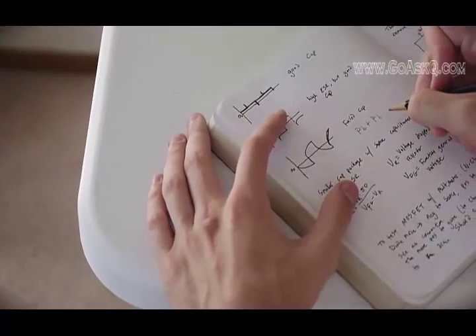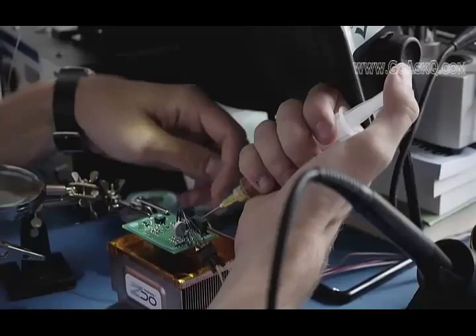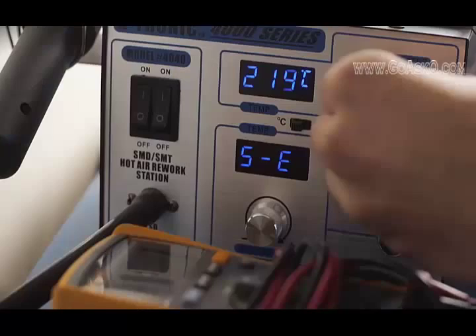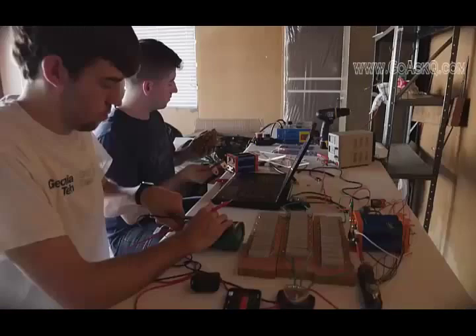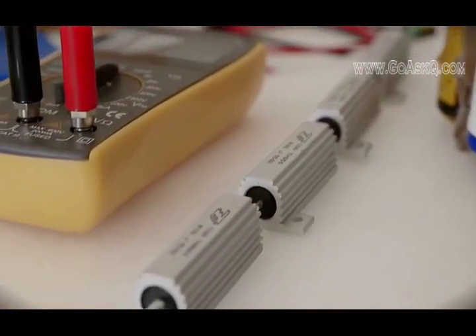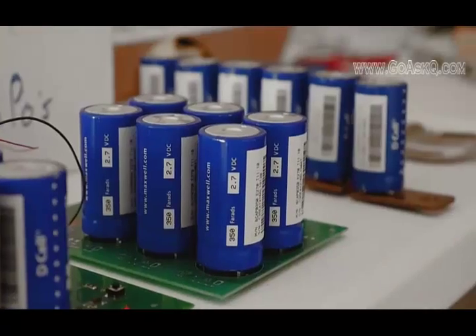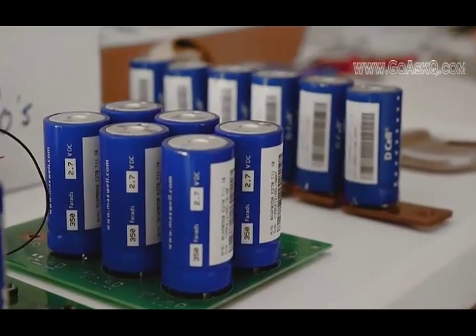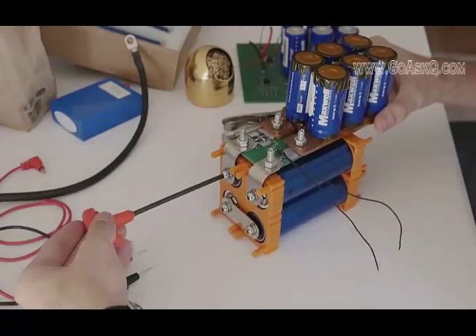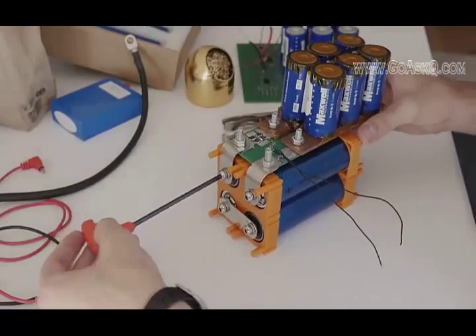Here's how it works. A combination of supercapacitors and batteries controlled by an integrated processor means that Ohm lasts about twice as long as an ordinary car battery, works better in colder temperatures, and weighs just six pounds. The supercapacitors provide the quick burst of energy needed to start your engine, and the batteries keep the supercapacitors charged. Intelligent electronics monitor and control the state of each cell and can react to ensure optimal performance in any condition.